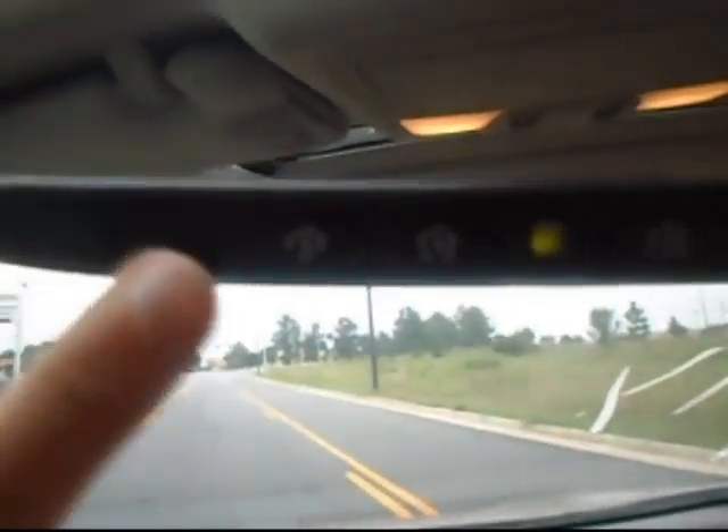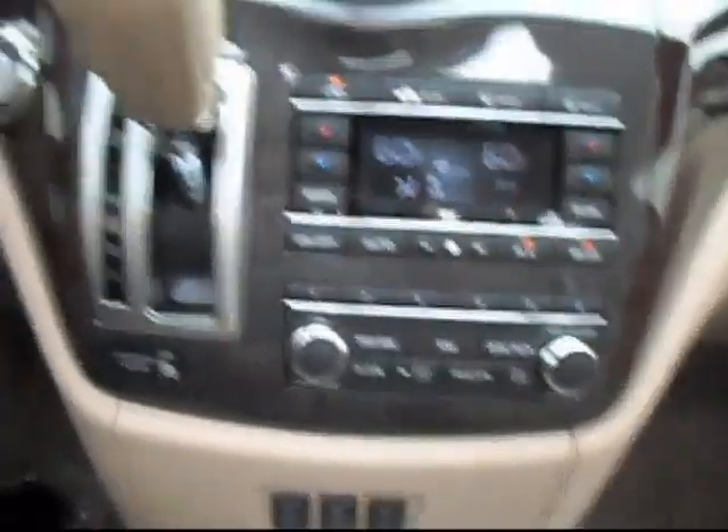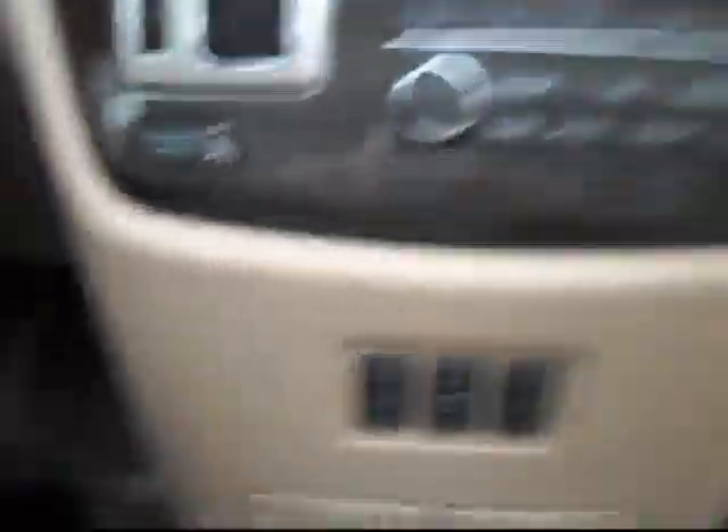Over here we have the display screen for the navigation or the radio. Right now you can see that I'm listening to XM radio, so it is XM ready. On the mirror here we have three universal garage door openers.